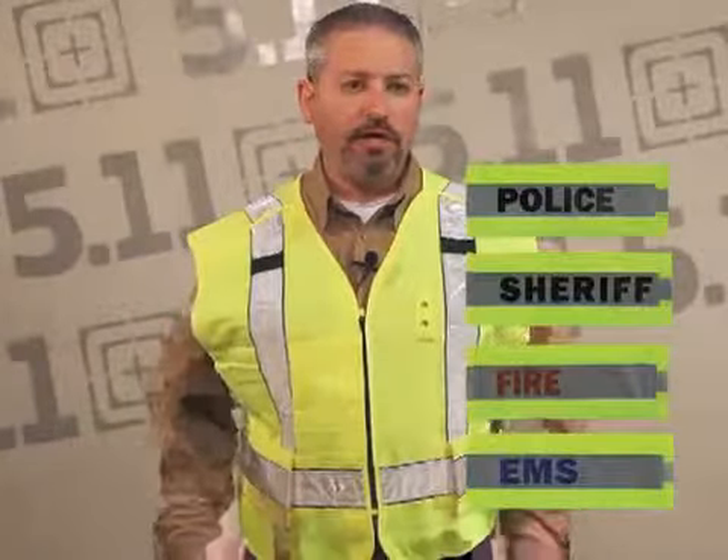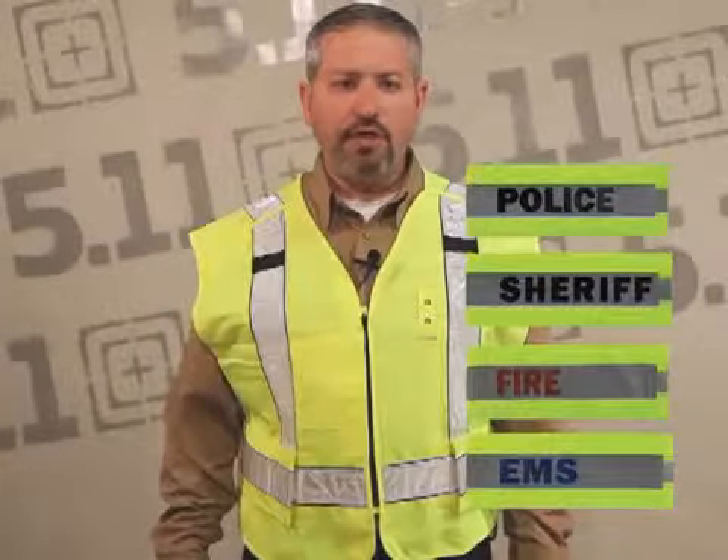This is our new five point breakaway vest and I'm going to quickly demonstrate how this vest works. As a reminder, we offer additional panels for fire, EMS, and police that can be used on this vest as well.